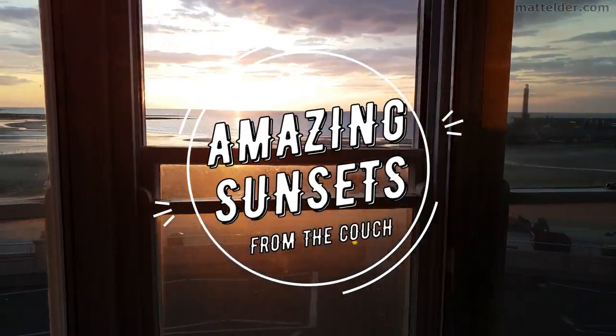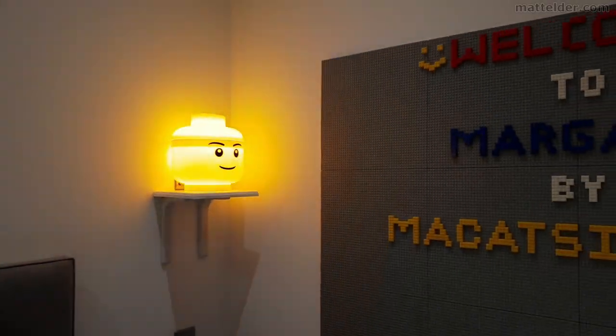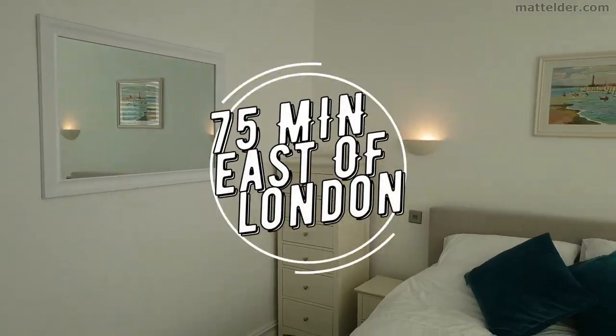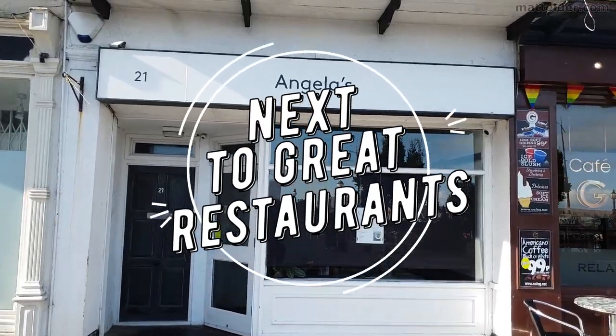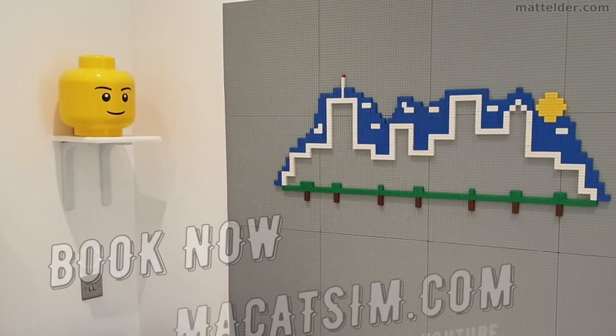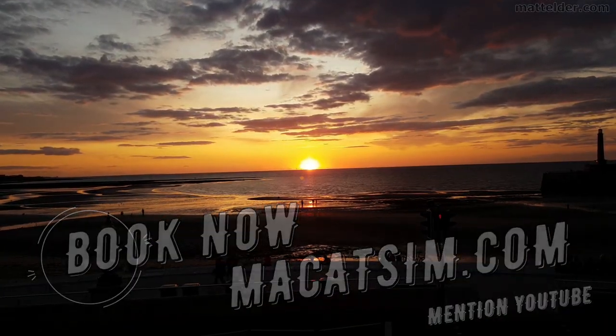This video is brought to you by McCatsum Holiday Homes in Margate and Broadstairs. Great for a week's holiday or a weekend escape, being just over an hour east of London, UK. Treat yourself to amazing sunsets, a Lego wall or great food. Visit www.mccatsum.com and mention this YouTube video and we'll look after you.